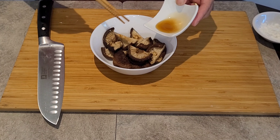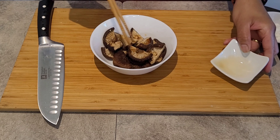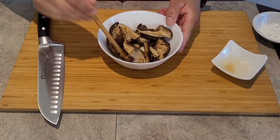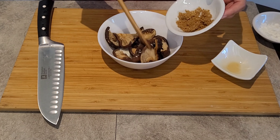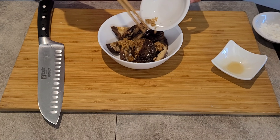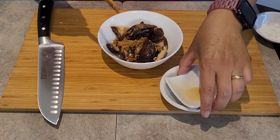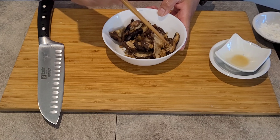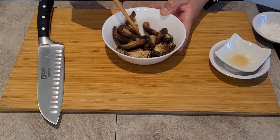I'll also put the remaining sesame oil on our dried shiitake mushrooms. The shiitake mushrooms I soaked for one hour in very hot water. And I'll put one teaspoon of brown sugar — I forgot to mention that in the ingredients list earlier, but that's okay. That's our seasoning.